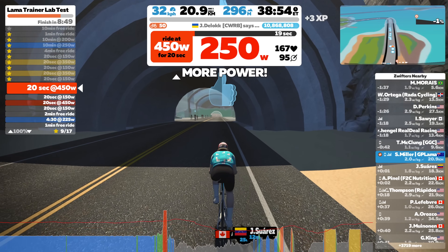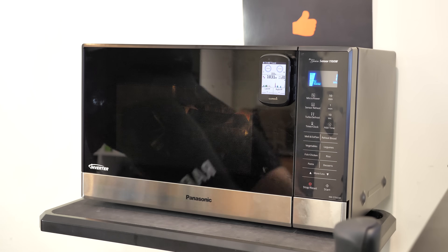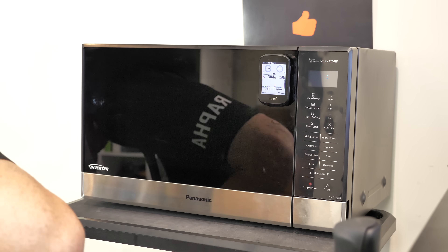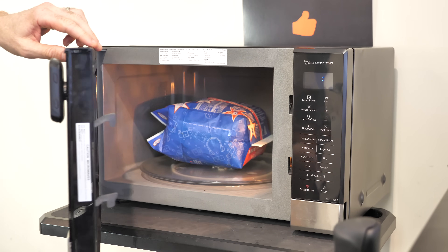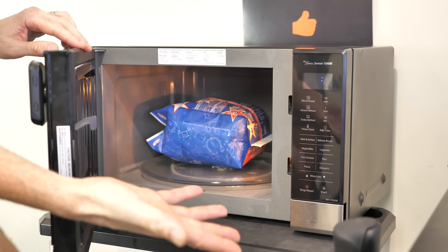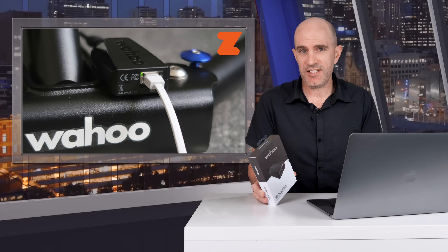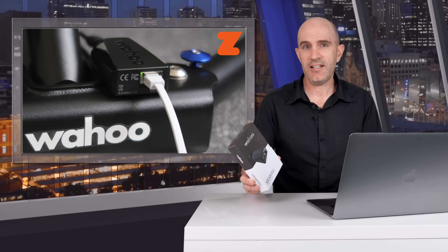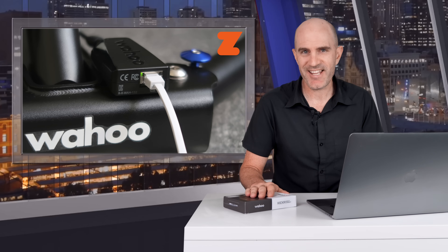I'll then go into a Llama Lab test using ERG mode, checking the responsiveness there, and then I really put it to the ultimate test by cooking microwave popcorn in the Llama Lab while riding my Kickr — yes, this is a really good way to test this out. I'll cover some tips and tools to diagnose any connection issues, and then pull out the crystal ball to discuss where I think this technology is heading in the future.